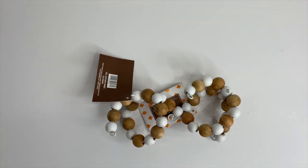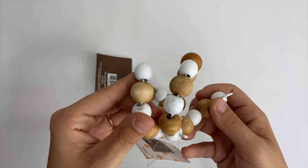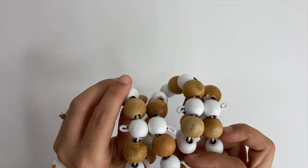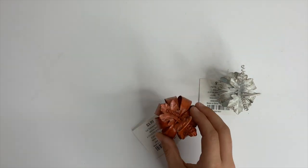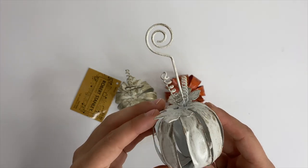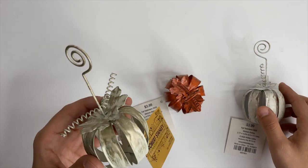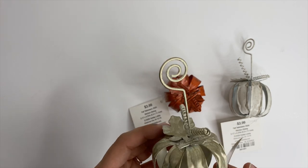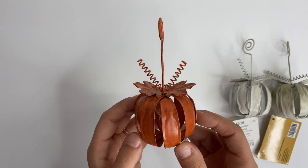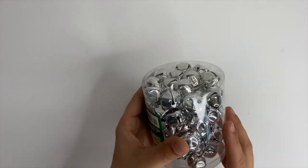I picked up these cute little beaded pieces — I thought they'd be great fall decorating pieces to set on my tiered tray. I kind of wish I had picked up more because they're super cute and I'm really getting into beads right now. I also picked up these little metal pumpkins — some mini decor pieces for the tray after I get my Halloween decor off of it. There's a white one, a cream colored one, and an orange one. I may go back for more of those as well.